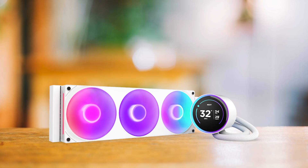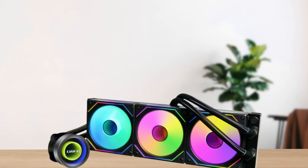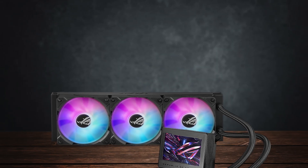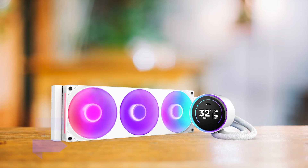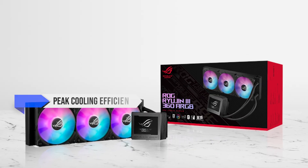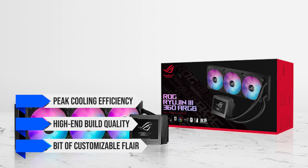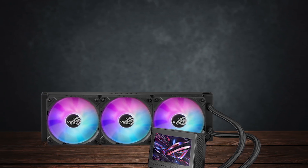There are other premium alternatives in this price range, like the NZXT Kraken Elite or Lian Li Galahad 2 Trinity LCD. However, the Ryujin stands out in terms of real-world performance and long-term reliability. If aesthetics are your top priority, the other two models may be worth considering. But if you're focused on peak cooling efficiency, high-end build quality, and a bit of customizable flair, the Ryujin III is the cooler that truly matches the caliber of the 285K.